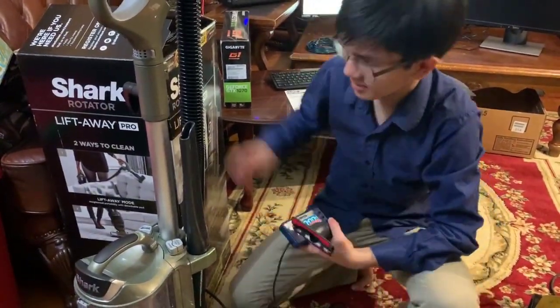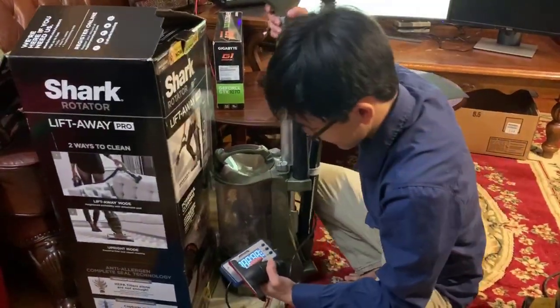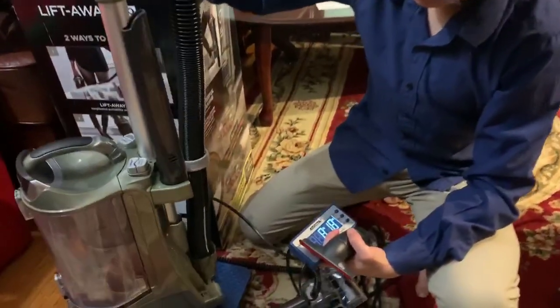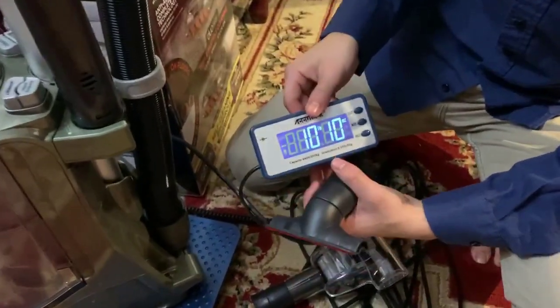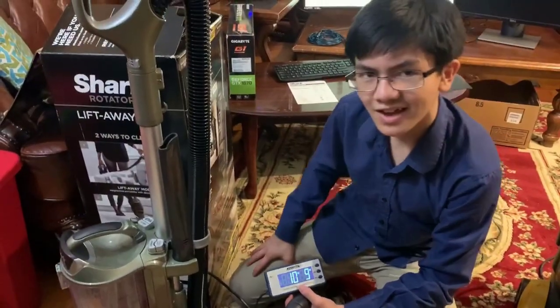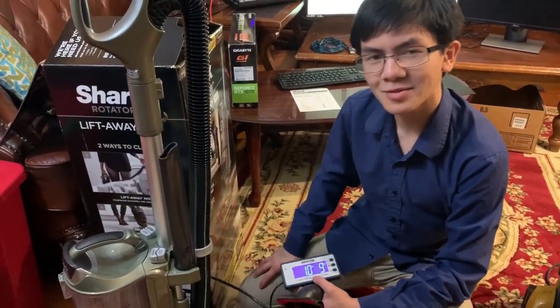The weight of this vacuum according to our scale is 16 pounds and 2-3 ounces, which is about a pound less than its advertised weight — so it's actually pretty light. And when it's just the lift-away unit by itself, it's 10 pounds and 10 ounces — definitely something my mom can hold.